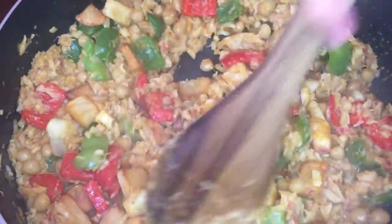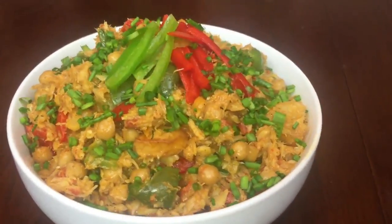Then add our fried potatoes. Mix it well and voila — our bacalao is done!